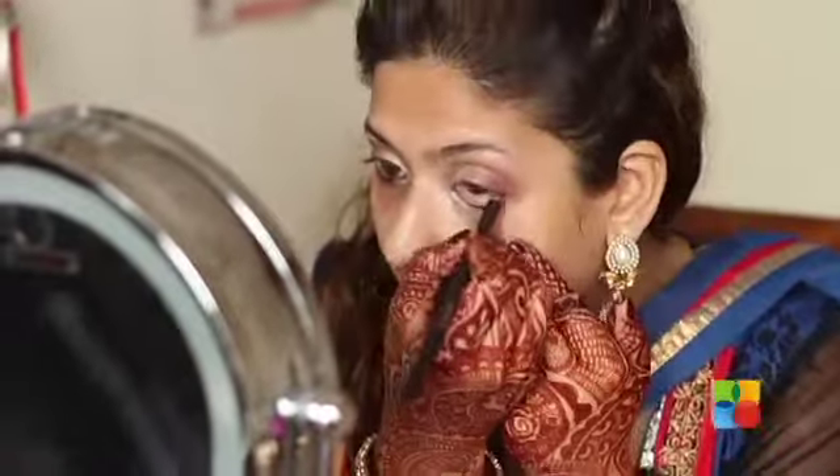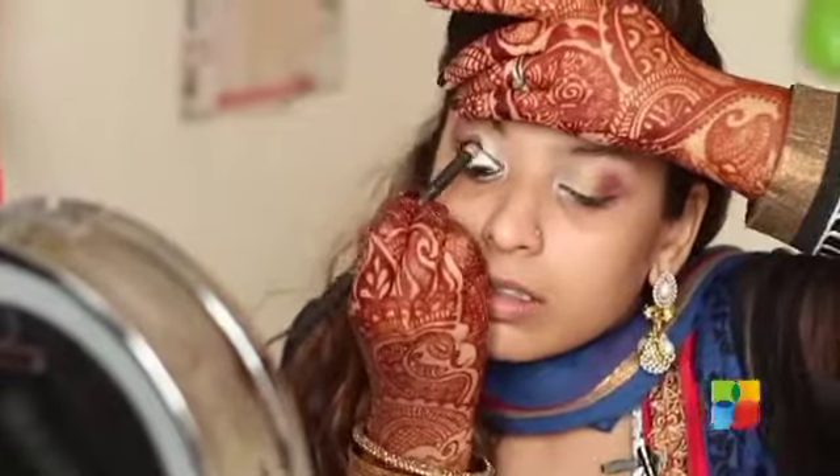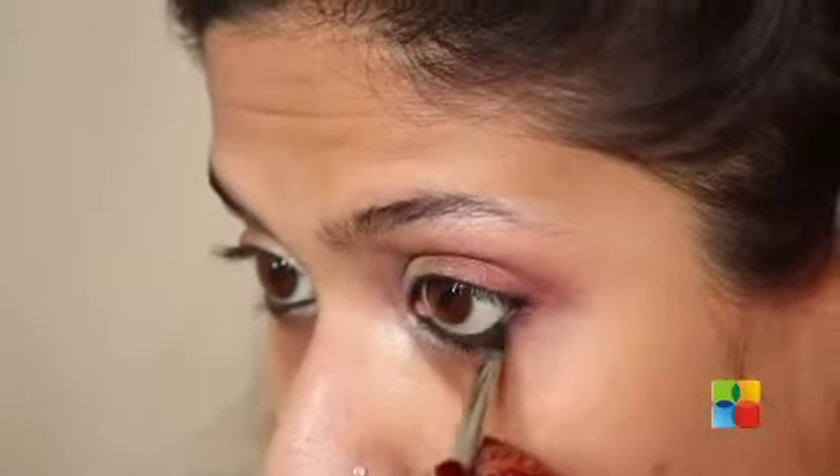Now I'm taking Smolder by MAC — you can use any eye pencil — and applying this on your waterline. This technique is called tight lining. I'm then applying the deep wine colour on my lower waterline, starting from the outer corner of my eye and going inwards, stopping right in the centre.